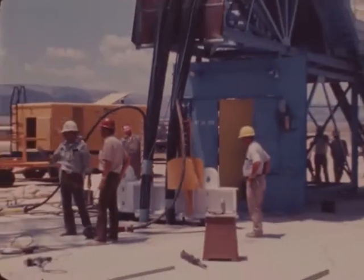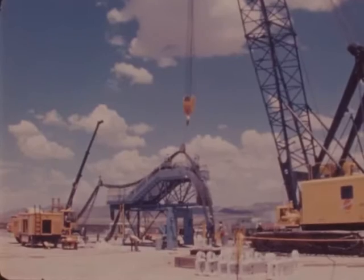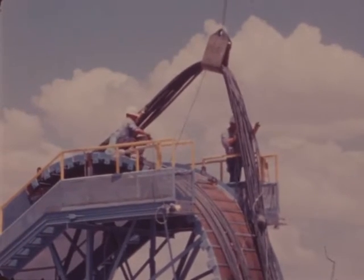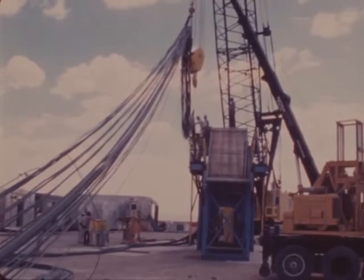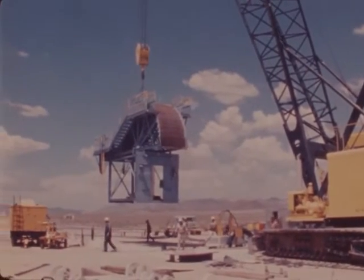Plates are attached to the harness cables to transfer the load to the permanent support beam. Now that the downhole operation is complete, the cables are removed from the chute. The chute is then removed.